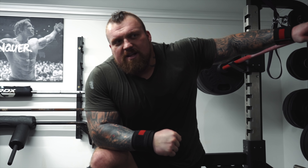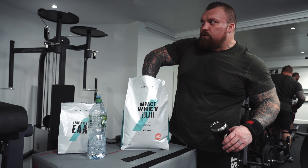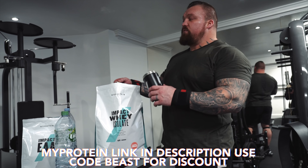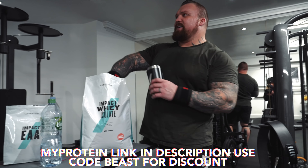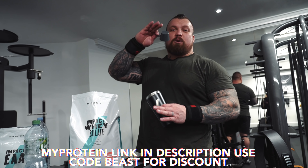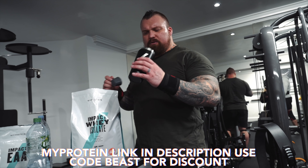Happy with that for a single. That'll do. Just a good base of strength. Right, that's squats done. Next up on the agenda we have reverse hypers - it's one of my favourite exercises, really good at decompressing the back. The squats compress your spine, the reverse hyper decompresses your spine.